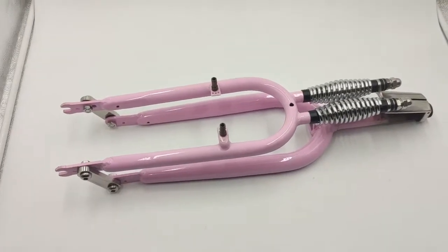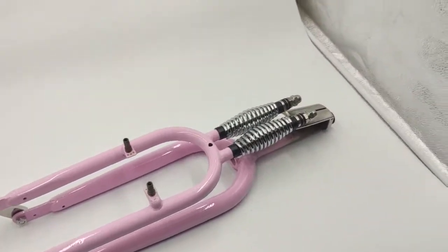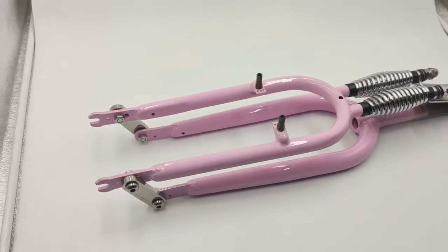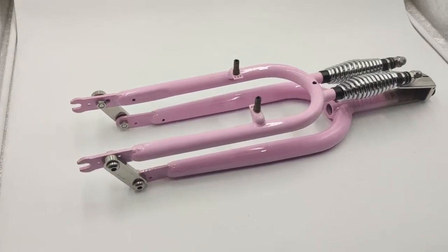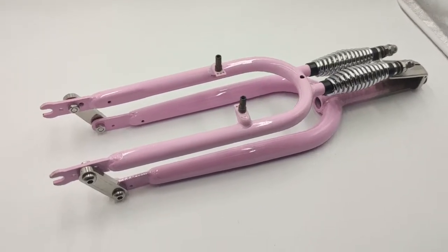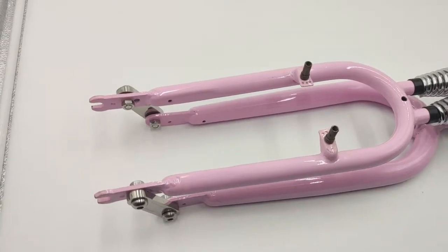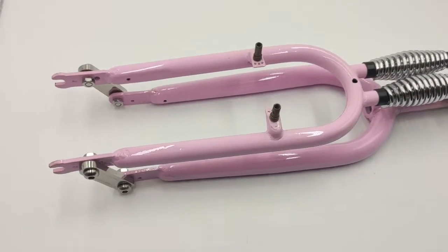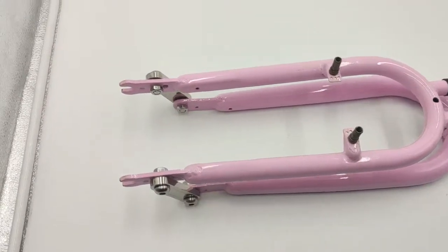This is a 24-inch fork in a pink/purple color, designed basically for women. The dropout opening is standard 100mm and it works for a 24-inch tire.